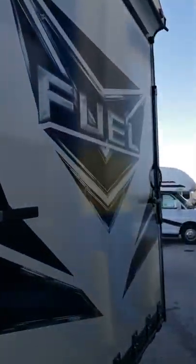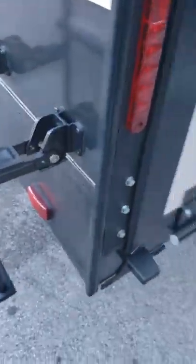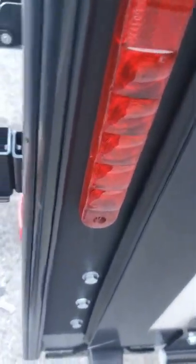Video walkthrough on a 2020 Fuel. Starting in the corner, this ladder does swing down — pull these pins and pull it out. It sticks out further, then you can re-pin it. Make sure before you travel you put your pins back in and fold it back up.